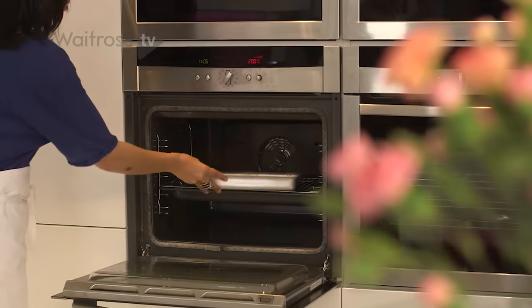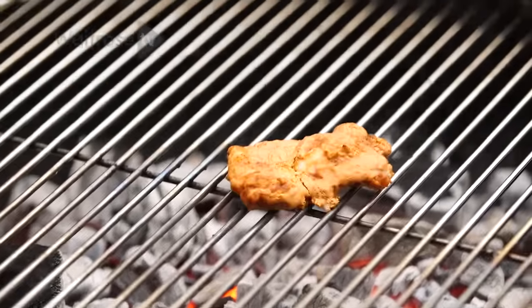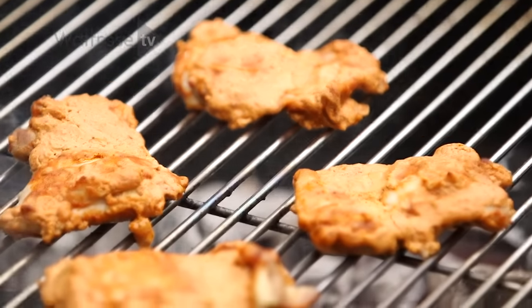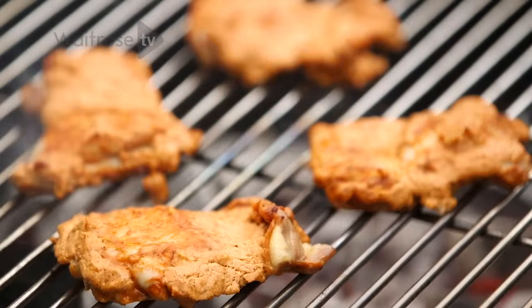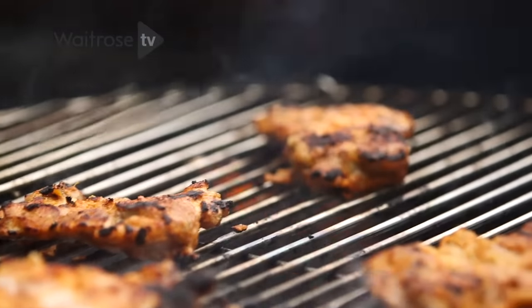When you're ready to cook, put the chicken in the oven and roast it till it's almost done, then take it out and finish it off on the barbecue just to get that lovely smoky char flavor. Even though the chicken's already cooked, all of this charring and the smokiness is really going to infuse that chicken with that lovely barbecue flavor.